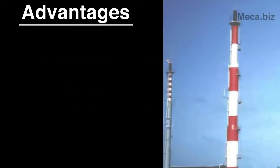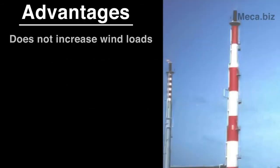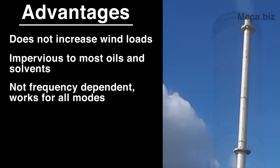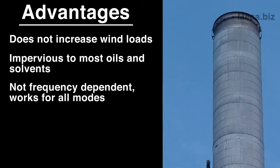Damping pads have several advantages. They do not increase the wind loads on the structure. They are impervious to most oils and solvents. And since they are not frequency dependent, they will work for all modes of vibration.